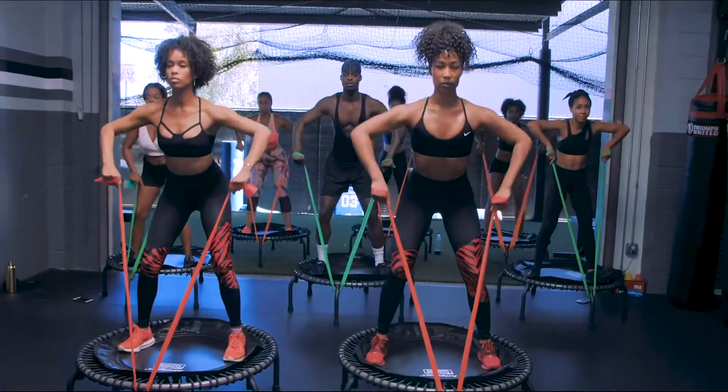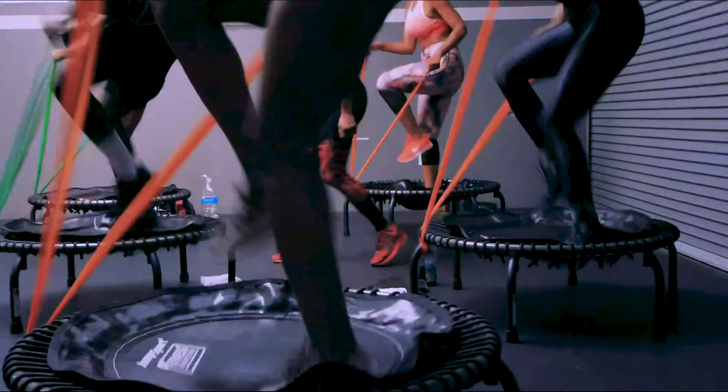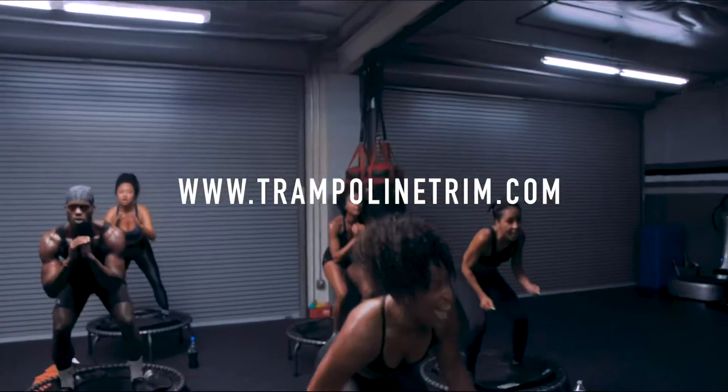You can also check out classes at www.trampolinetrim.com — that's trampolinetrim.com — where you can find info on classes, personal training, and even small group training. So make sure you go and figure out what you will trim today.